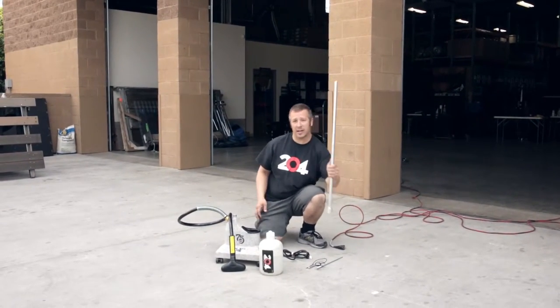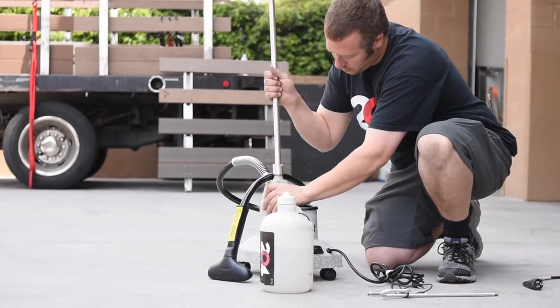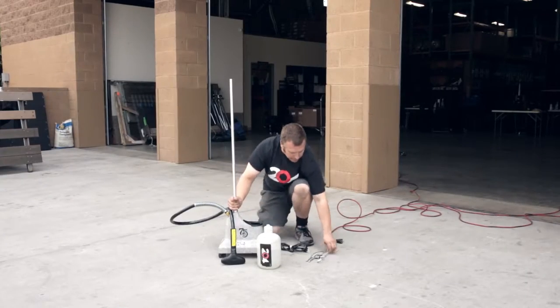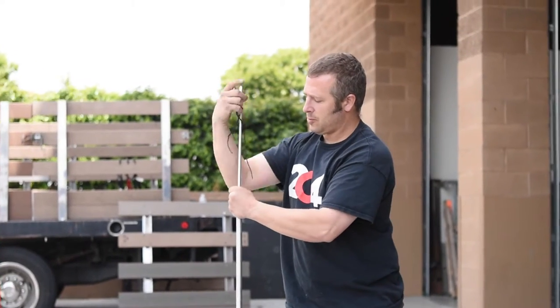We're going to take this rod here, we're going to put it on top — we're just going to screw that on. All right, we're going to take our top here and screw that on.